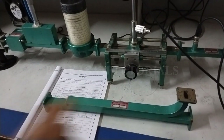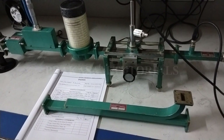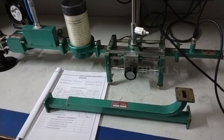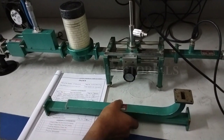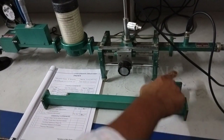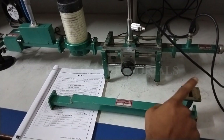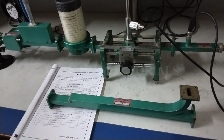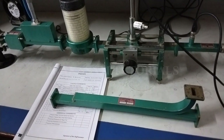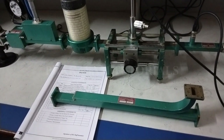A directional coupler is a 4-port waveguide junction. It consists of a primary waveguide with port 1, port 2, port 3, and port 4. Port 1 and port 2 are the primary waveguides, and port 3 and port 4 are the secondary auxiliary waveguides.